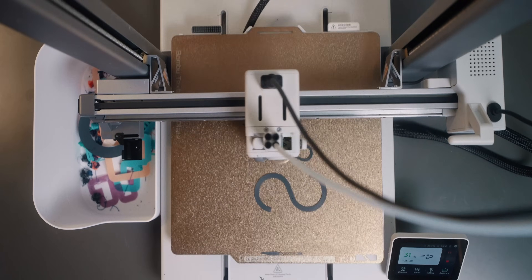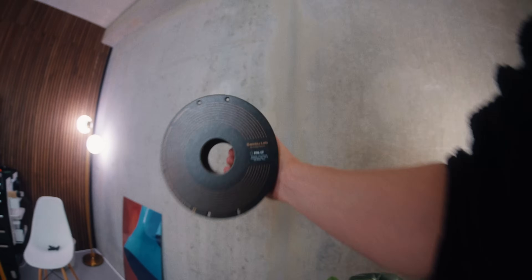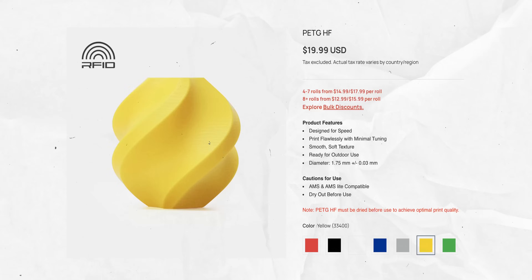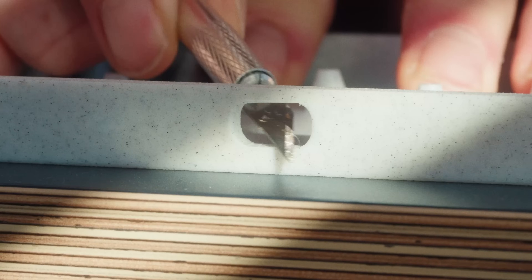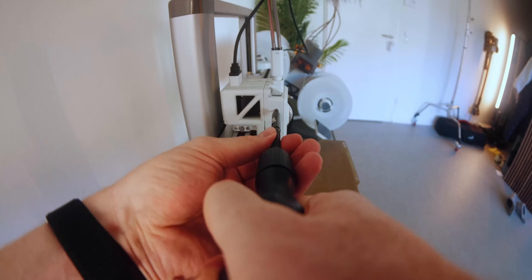I hope this video was helpful and gave you a better understanding of why and when to use carbon fiber filaments. If you've decided CF filaments are something you want, check the description below for a link to the Bambu Lab store where you can find all those carbon fiber filaments or even the X1C I used to print all of these. If you have any questions let me know in the comments. You might also want to check out my video on the 11 tools that help me most with 3D printing. Thanks so much for watching — see you in the next video!